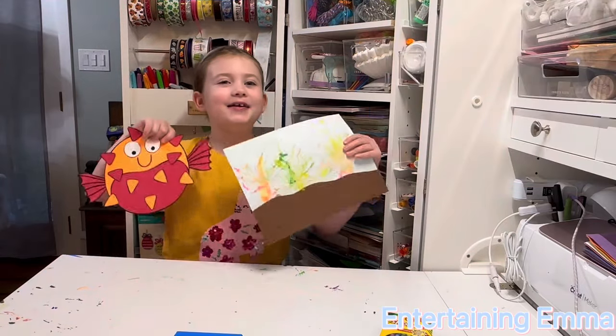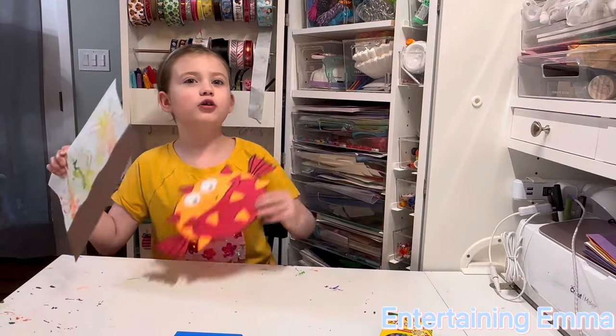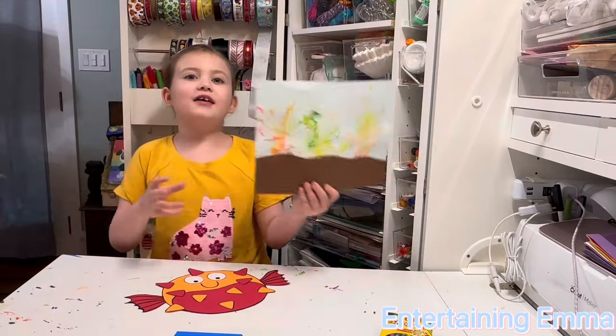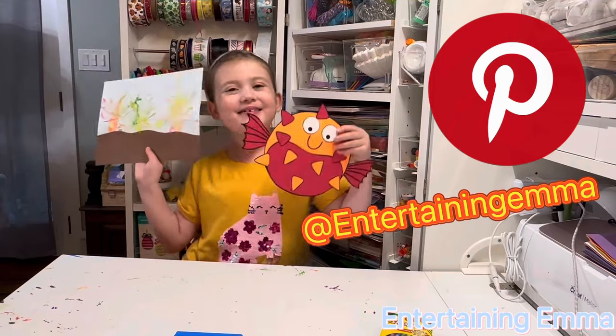Today we're going to be making two crafts: the puffer fish craft from Crafts Play Learn, and the ocean coral reef glowing by Woo Kids Activities. All the activities will be pinned to my Pinterest board. Let's get started.